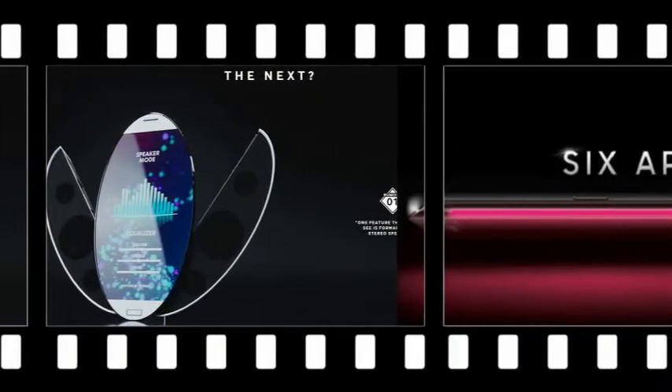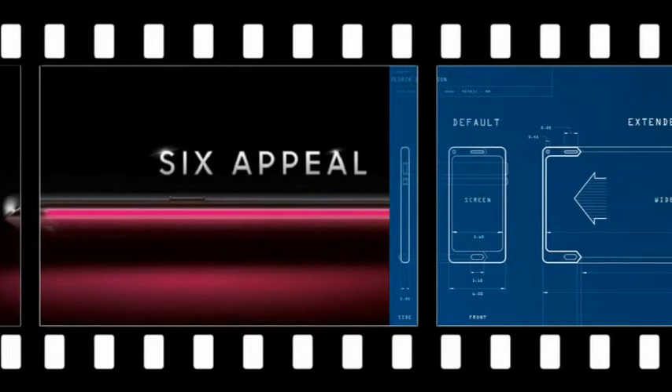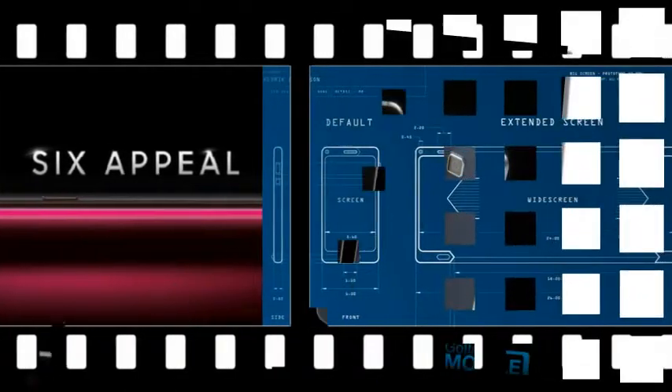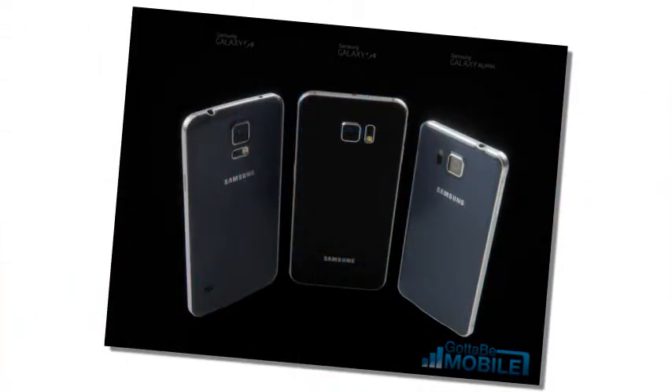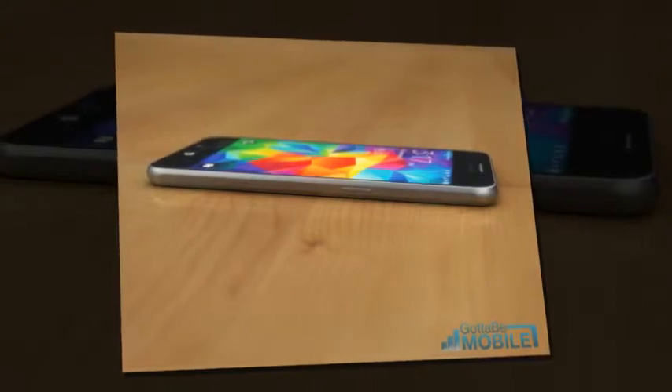It's expected that the Galaxy S6 will feature an aluminum chassis with a glass front and rear, and if this is the case, I would expect Samsung to use the aluminum ring around the edge of the device as the antenna. It's reported that the antenna will be flexed in those sections designated for different antenna functions.